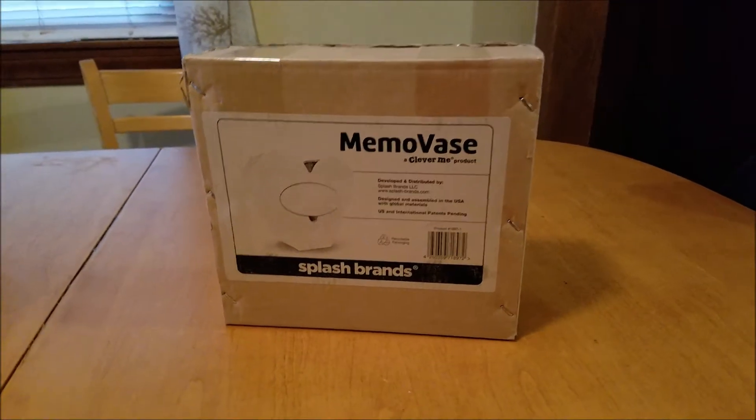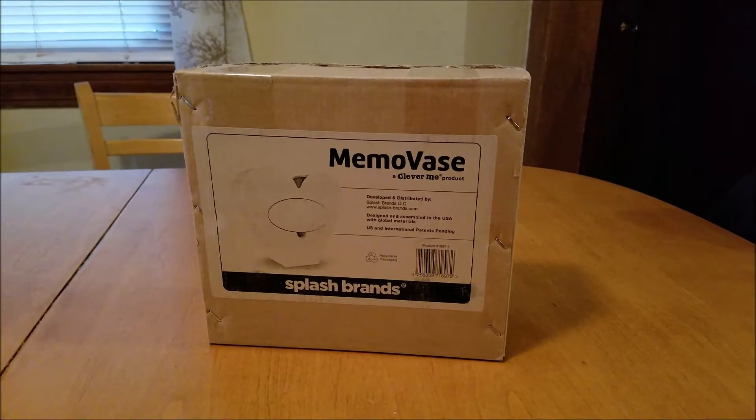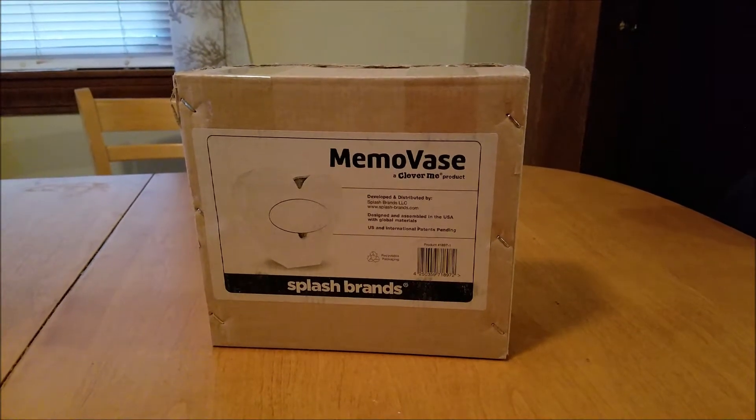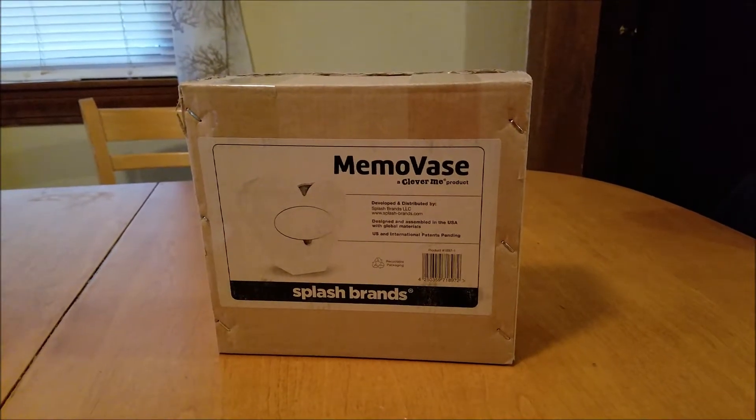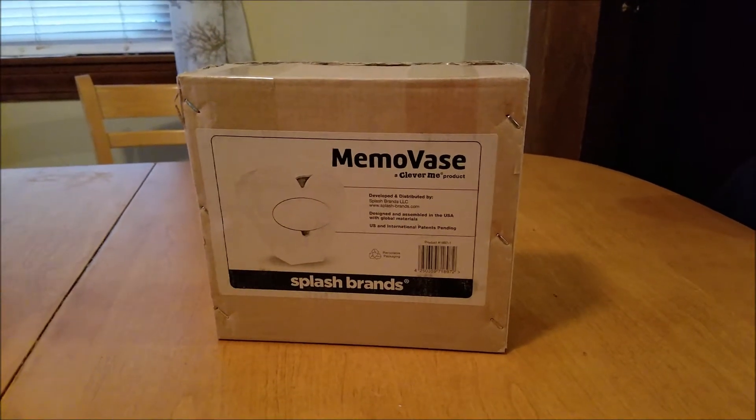Hey guys, welcome back to my silly little gang. Today I want to show you the Memo vase. This is by Splash Brands — it's a Clever Me product and I wanted to record an unboxing.